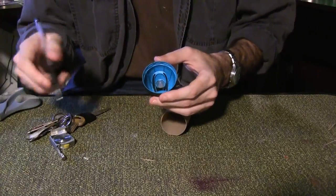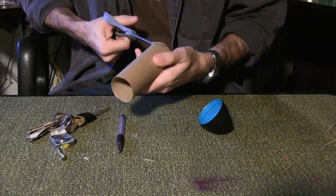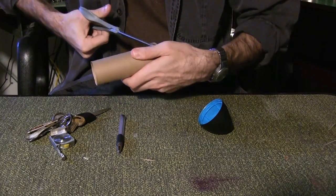Look at the inside of the bottle cap. If the shape blocks any of the inside space, you'll need to cut a groove in the paper towel roll to accommodate it.